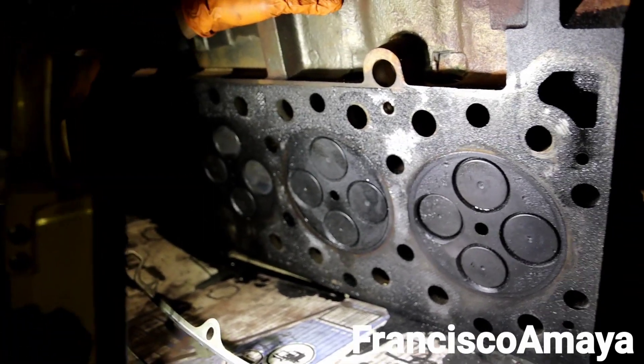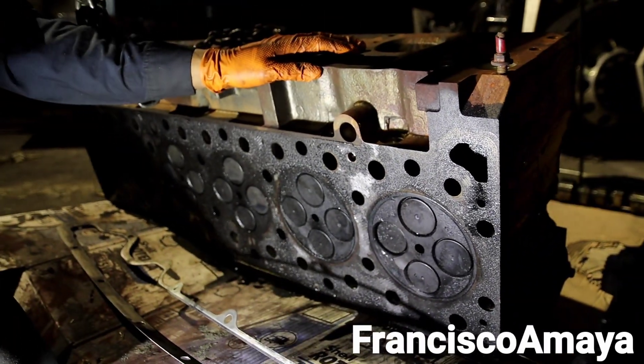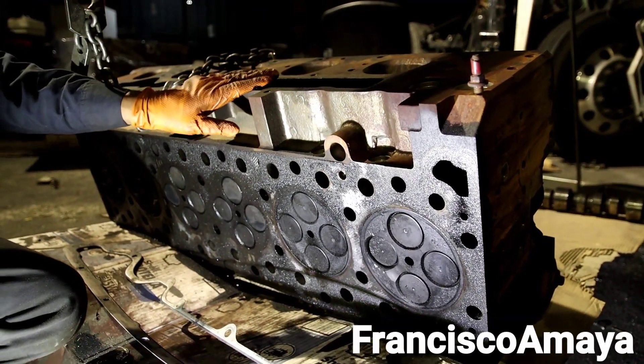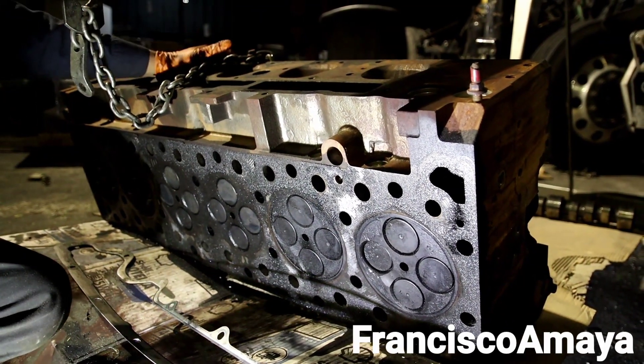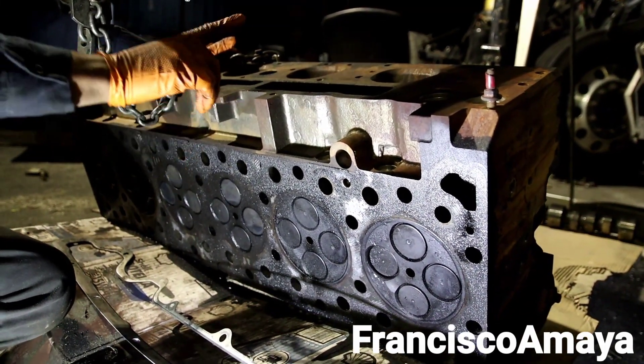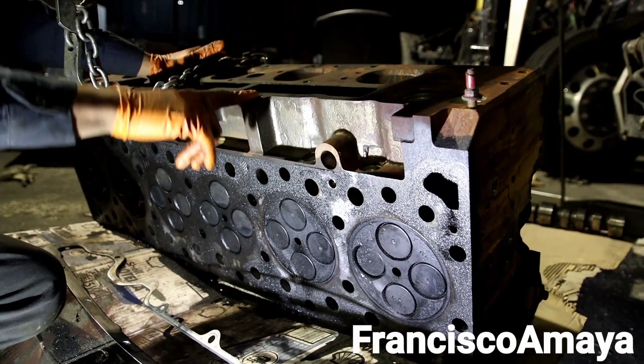This means you have to buy a new cylinder head and also pay the core charge on top of it, because this core is not acceptable. You have to buy the head and pay for the core separately.